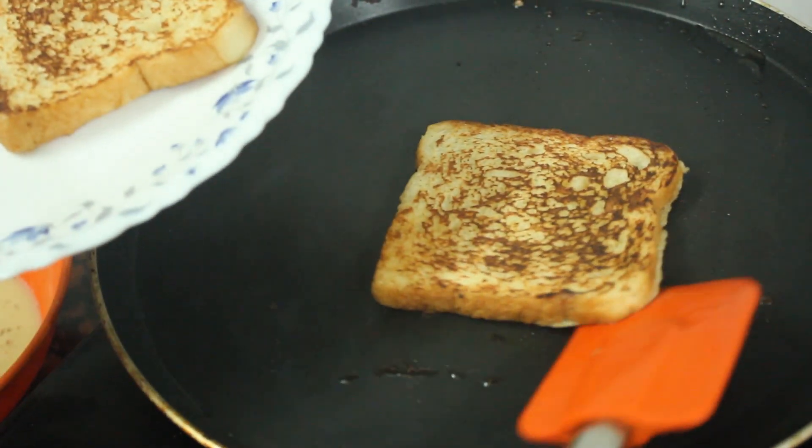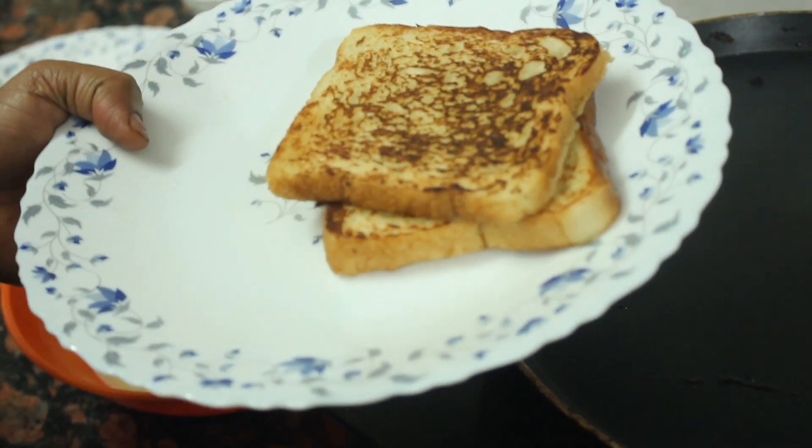If the butter is good enough, it will taste great. We will also add the rest of the ingredients.